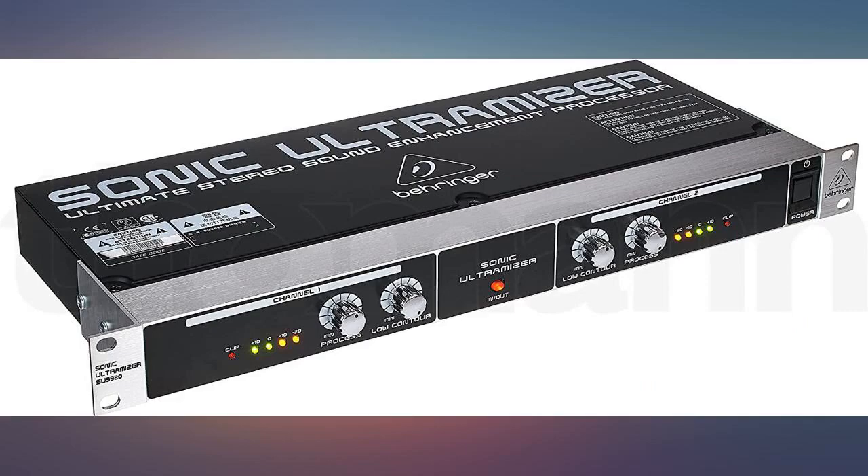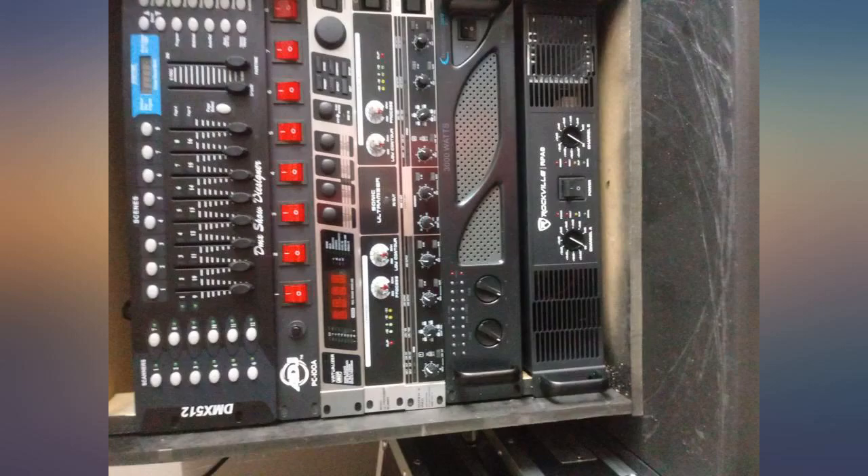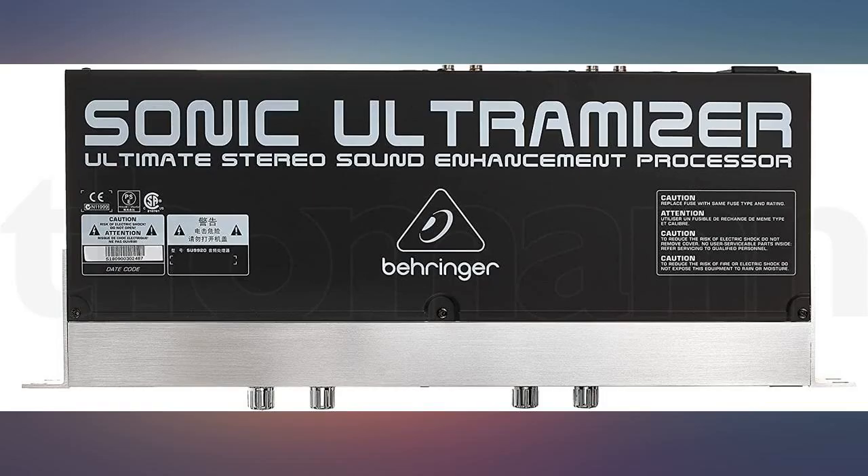Back in 1986 I sold pallets of BBE Sonic Maximizers in my music store. I'm very familiar with the effect. This Behringer version is just as good for half the price. Truly a bargain — good music to all.